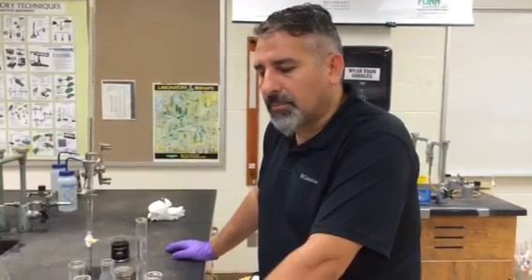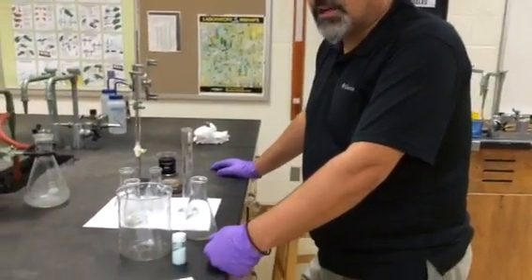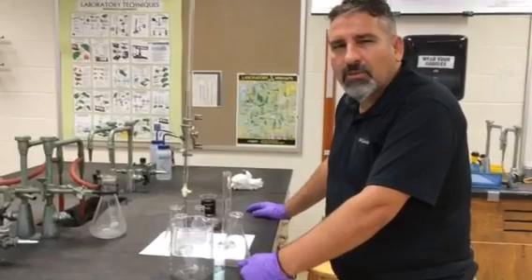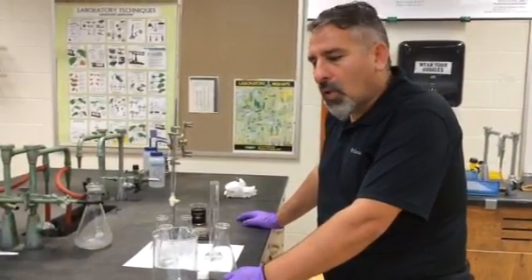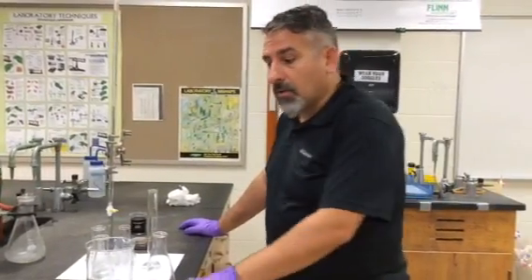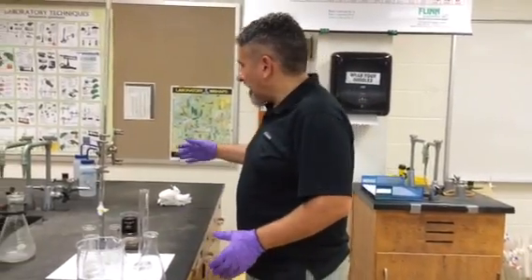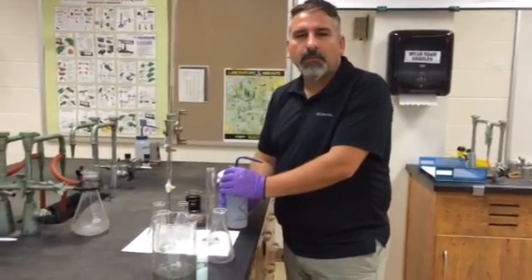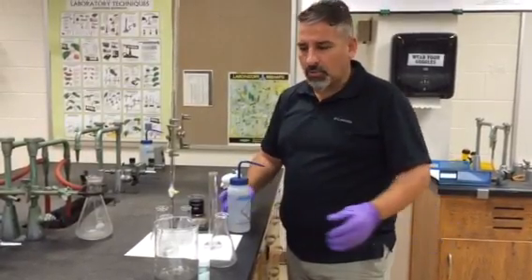Let me start with the preparation of the sulfuric acid. The handout says 25 milliliters of sulfuric acid, but we are cutting it in half. So students are going to use 12.5 milliliters of 6M sulfuric acid, which they will find under the hood, and then 62.5 milliliters of water. Put the water in the flask first, and then the sulfuric acid, in order to diffuse it safely.